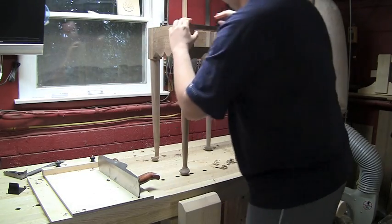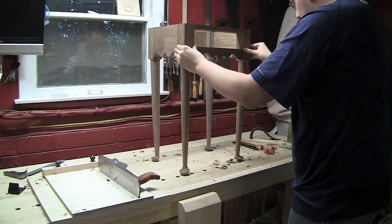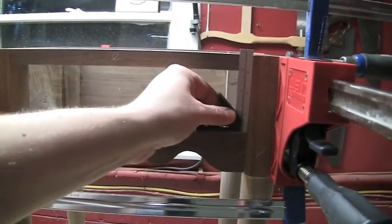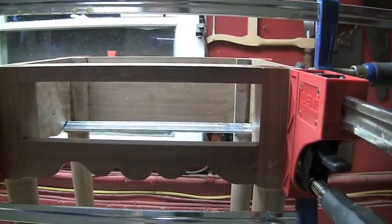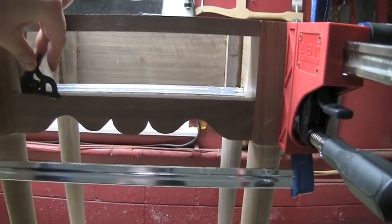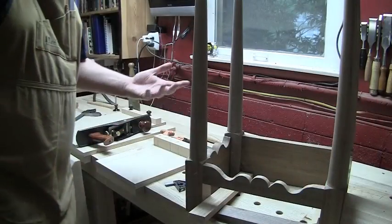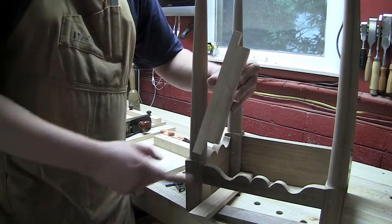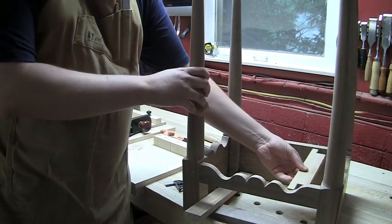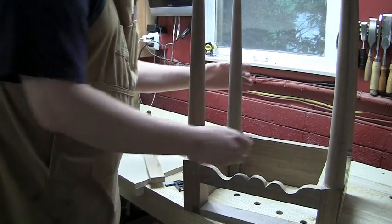I've got everything fitted up nicely and all the joinery is coming together snugly, so let's put some glue on this and clamp it up. Of course once you get the clamps in, check it for square and make absolutely sure that drawer opening is dead on square — you're going to have a real hard time fitting your drawer later on down the line. So now I'm simply going to fit the drawer runners, and I have to cut this notch in the side so that they fit nicely around the corner posts.